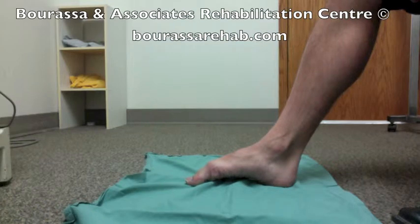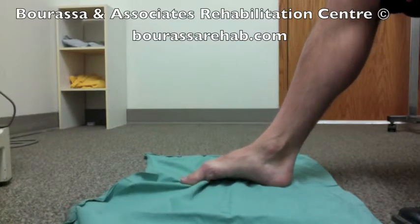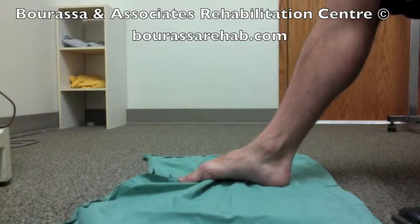where you drag the towel, keeping the toes straight, and your arch raises, and you'll be able to move the towel little bits at a time.